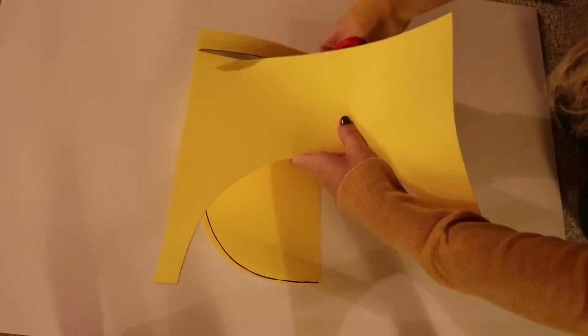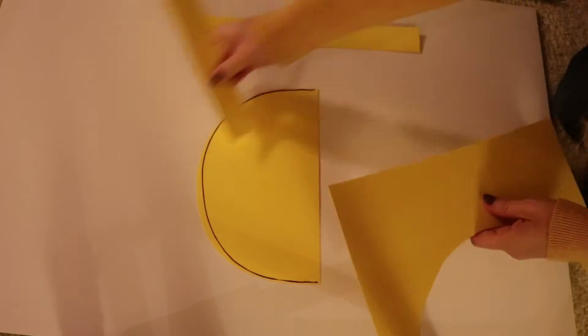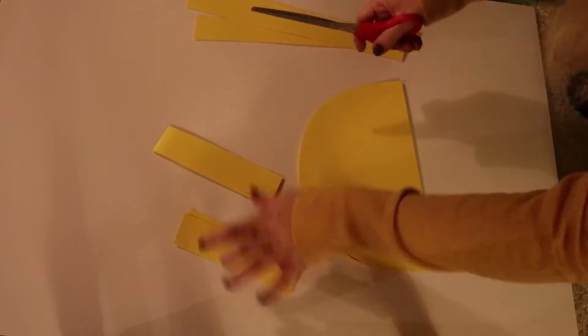The materials needed are two foam hats. You can buy these at any craft store or Walmart. I got yellow and gray paper — I got two of each to make it a little bit thicker — and then some hot glue.